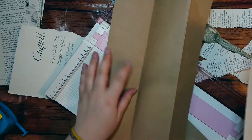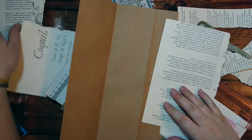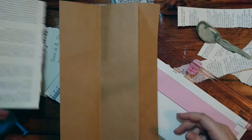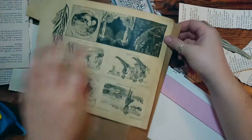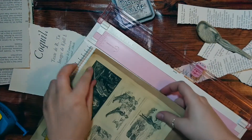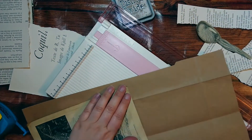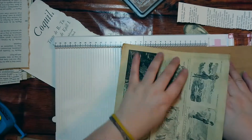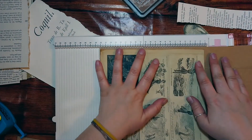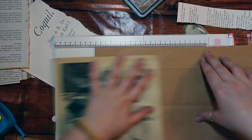So how long should a book page bookmark be? Longer than your page, I think. The page is 21 centimeters, so I'm going to make the bookmark 23 centimeters — 23 should be perfect.